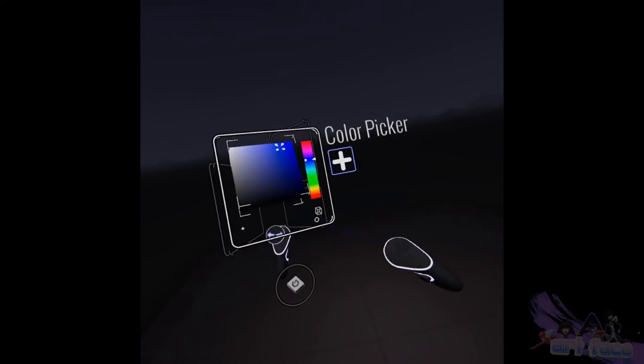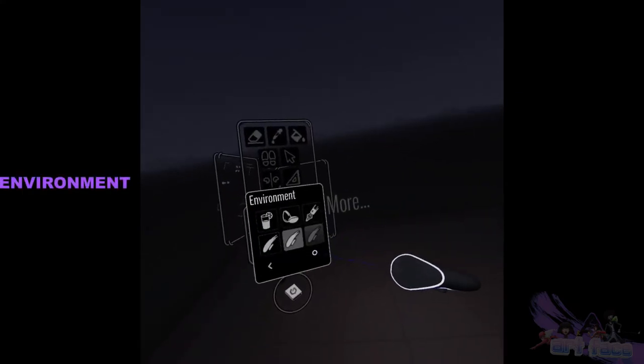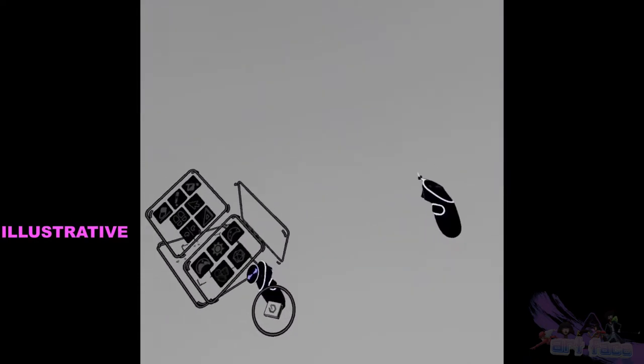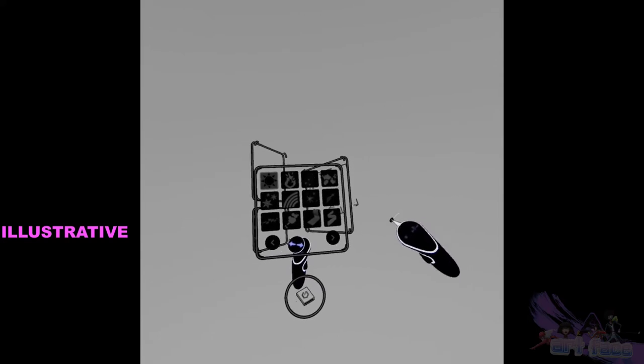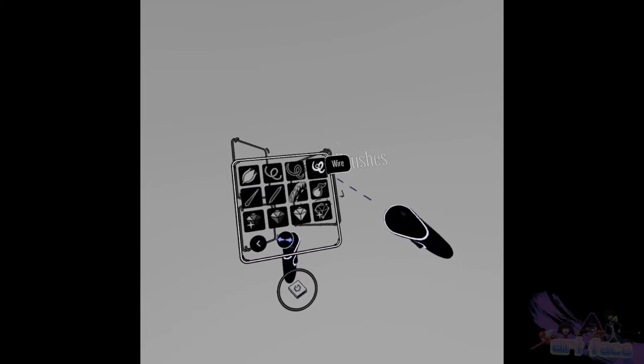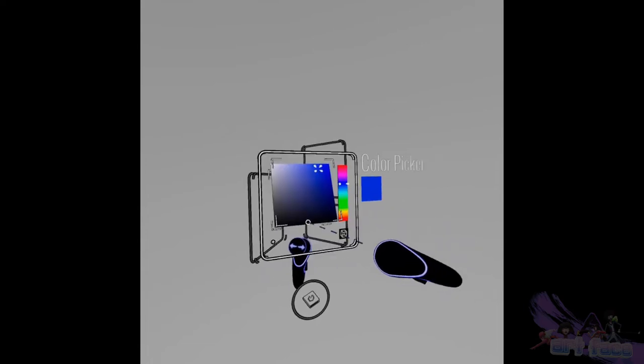Today I'm going to be showing you how I do my illustrations in Tilt Brush and how we get that nice clean look. We're going to get this canvas right here because it resembles paper the most, at least to me. We're going to be drawing a robot — we'll start off with the wire brush and draw a cool robot, kind of like a droid or something.